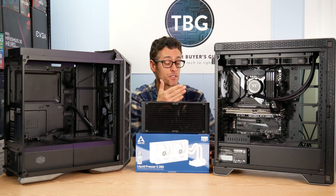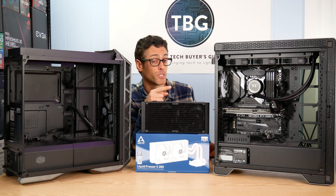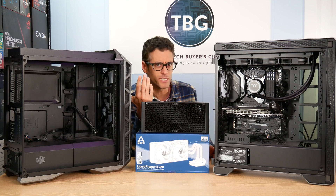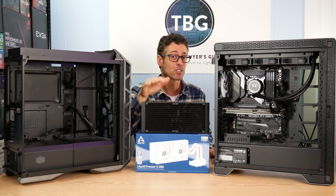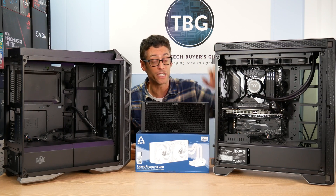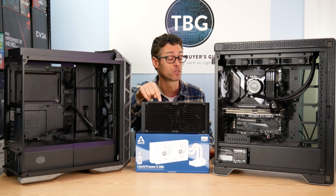I'm going to take you up close and personal with this A500 case, which has a 360mm cooler installed in it right now. You might say, well, if a 360 fits, of course a 280 fits. No, that's not true, and that's why I'm making this video. You have to look at the thickness of that radiator. Most cases — even high-end cases — this is a $250 case — most high-end cases won't fit this under $100 cooler.